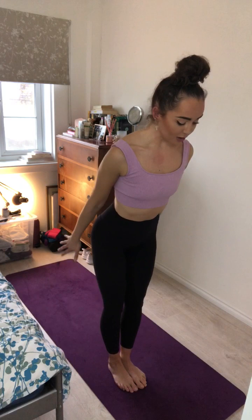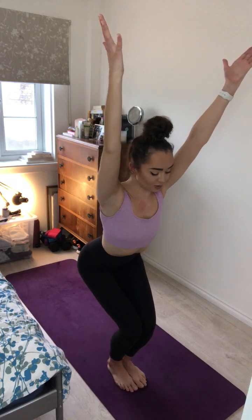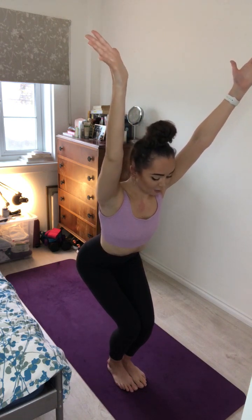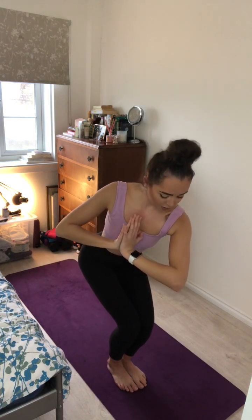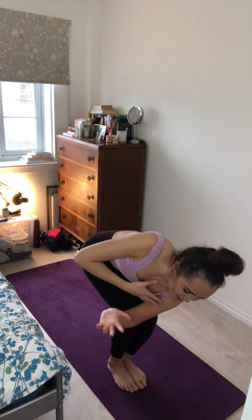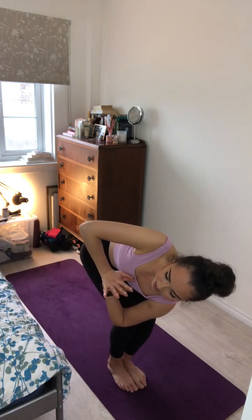One more breath here team and exhale. Gently place the right foot back down onto the mat and blink your eyes open. Take a nice shoulder roll here and exhale for Tadasana. On your next inhale, sit your hips back, sweep the arms overhead for chair pose. Again really squeezing through the thighs for stability, engaging through the core and reaching the arms overhead. On your next inhale, bring your hands together at heart centre and twist to your right.